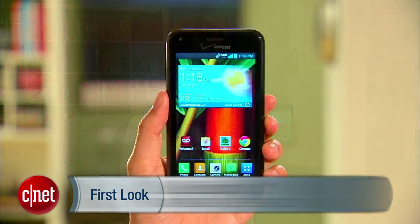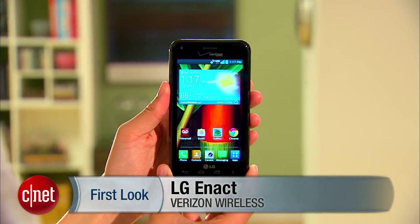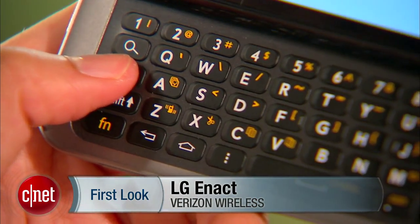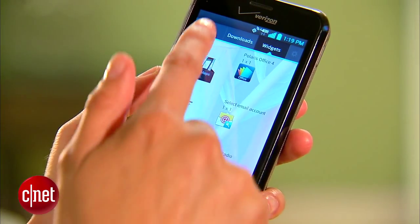Hello everybody, it's Lynn Law from CNET and today we're going to check out the LG ENACT from Verizon Wireless. The ENACT is a 4G LTE mid-range handset that features a generously sized 5-row QWERTY keyboard. It runs on Android 4.1.2 Jellybean and has a 4-inch display.